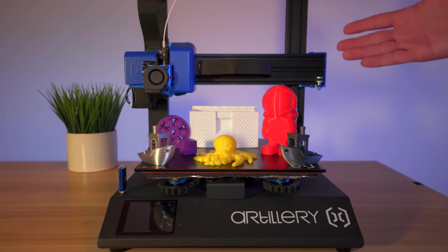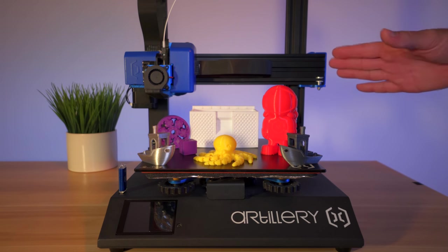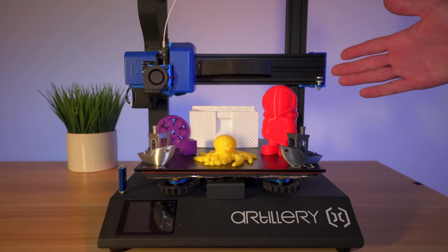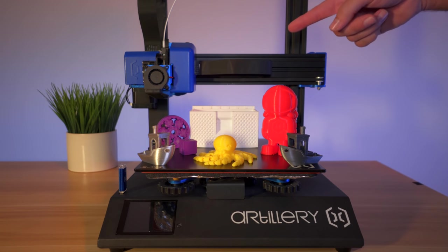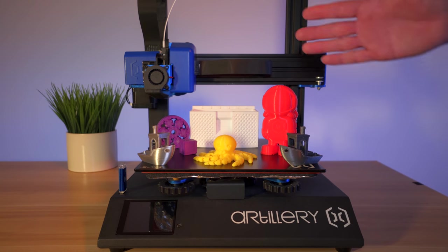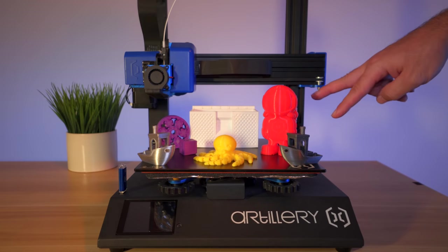Hopefully you enjoyed this video. If you did, hit that like button. If you want to check out more details about this printer or get one for yourself, there are links in the description. If you enjoyed watching videos like this, I've got a lot more 3D printing content to come - if you're not subscribed, hit that subscribe button. Thank you to everyone who watches to the end and for your support. Thanks for watching and I'll see you on the next one. Peace.